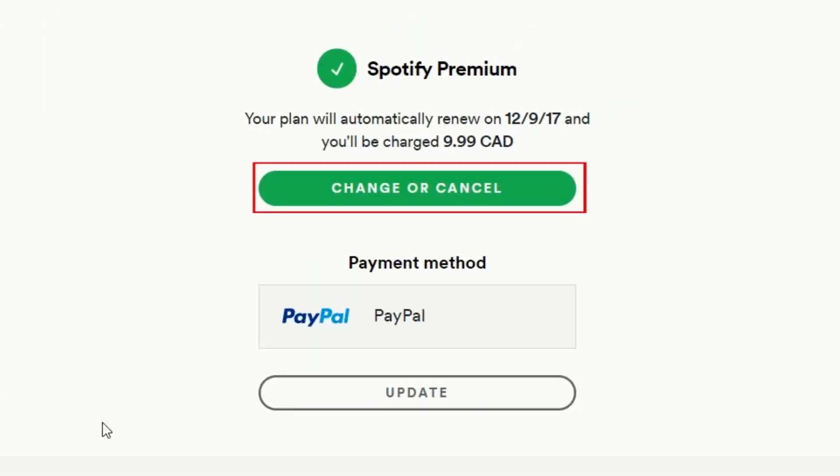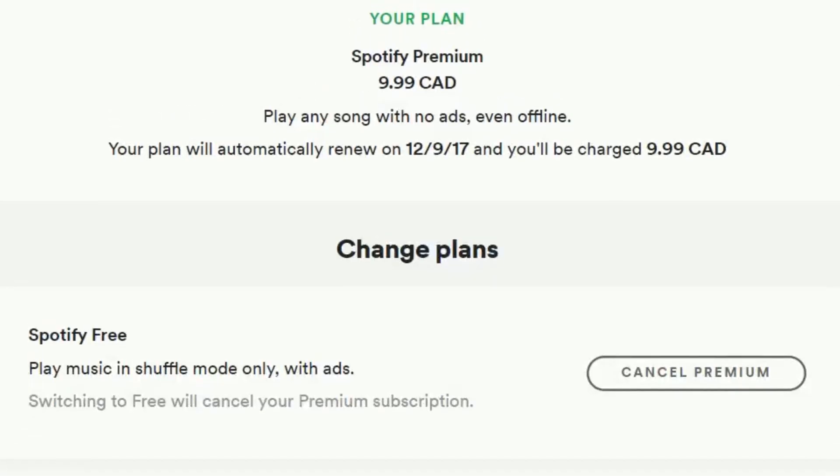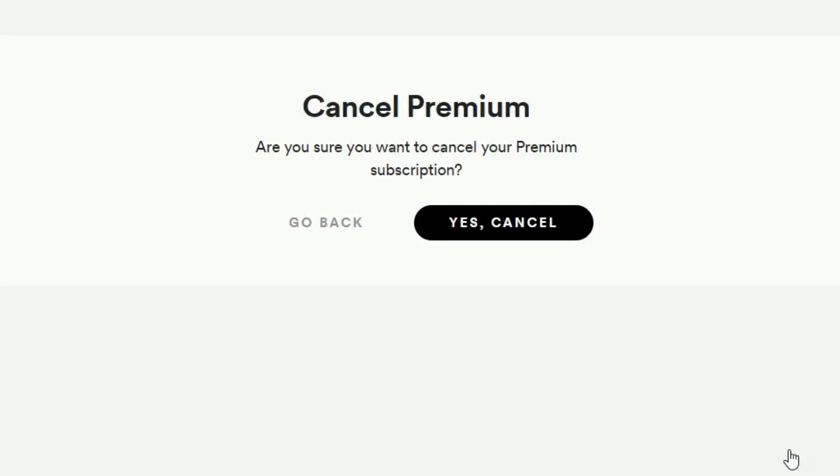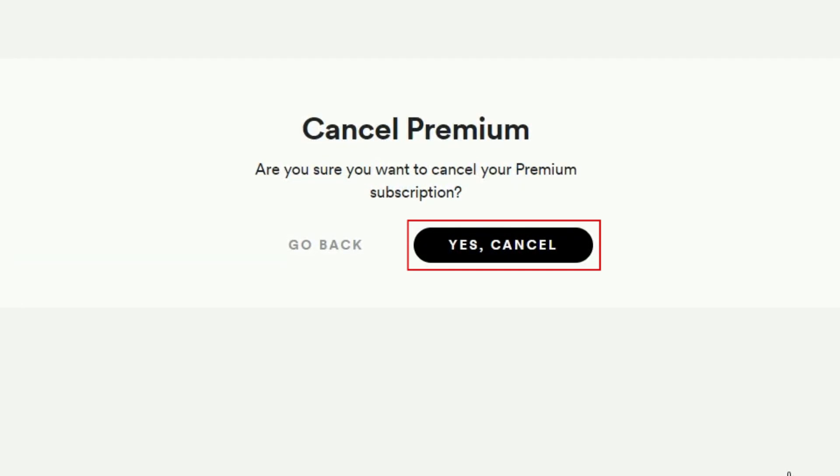Then, click Change or Cancel. On the next page, click Cancel Premium. To confirm that you'd like to cancel your Spotify subscription, click Yes Cancel.